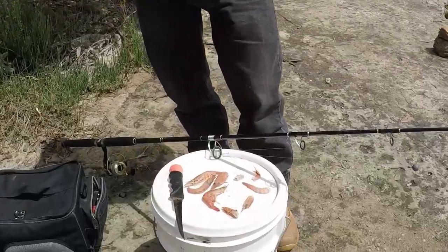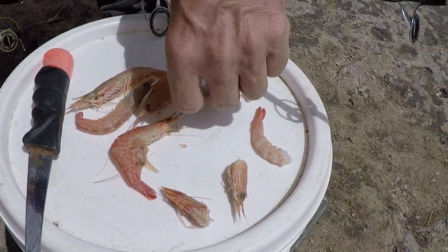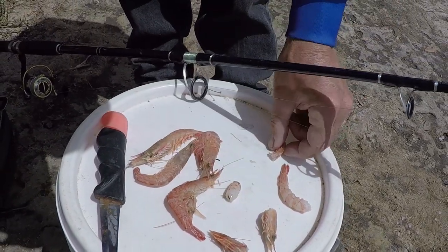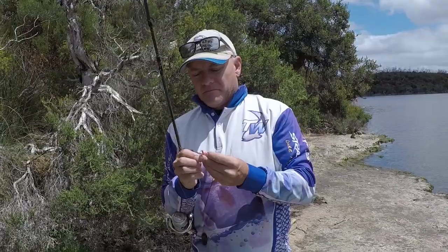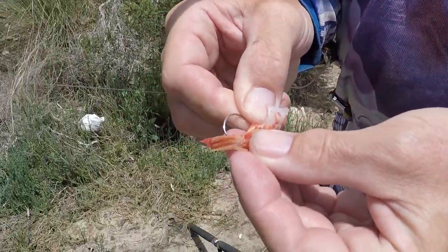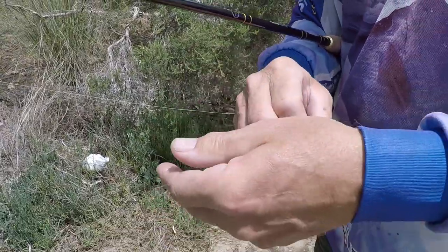The bait we're using today is prawns. What I generally do is take the heads off and shell them as well. That should be a good enough bait for today. You can either use the body or the little bit of tail. If I'm using the tail part, I'll just push it onto the hook and make sure the barb is out. Okay, give it a crack and see how we go.